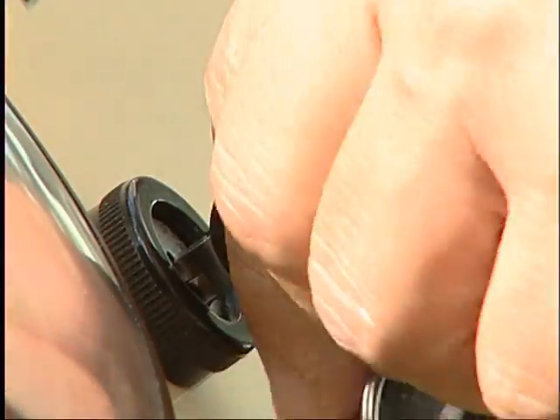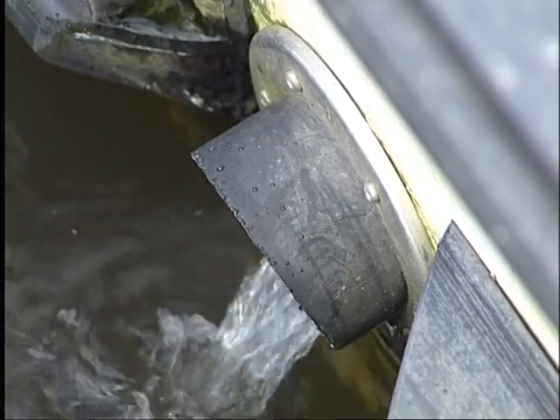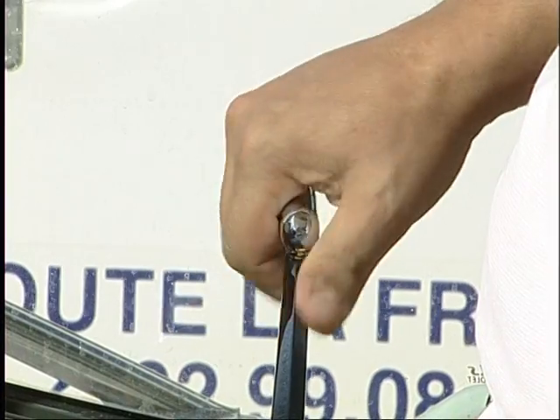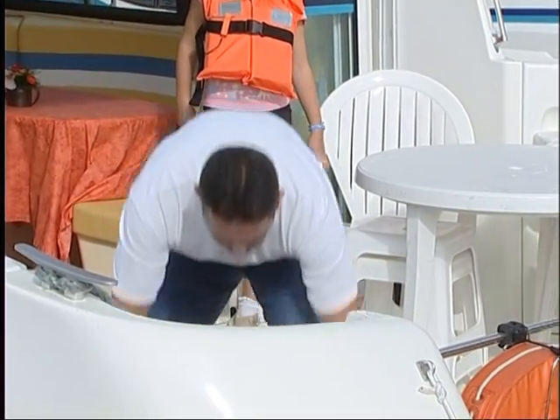You may now start the engine. Once on, check that the cooling water exits correctly from the exhaust pipe. Carefully remove the control knob of the reversing device. It is now time to cast off the mooring ropes and roll them up correctly, ready for use later on.